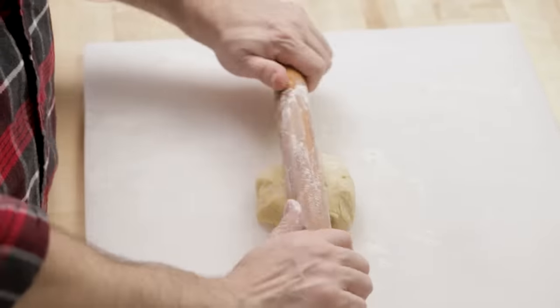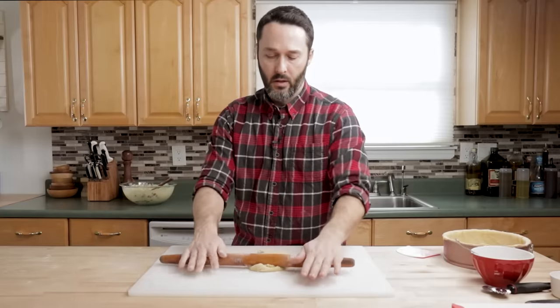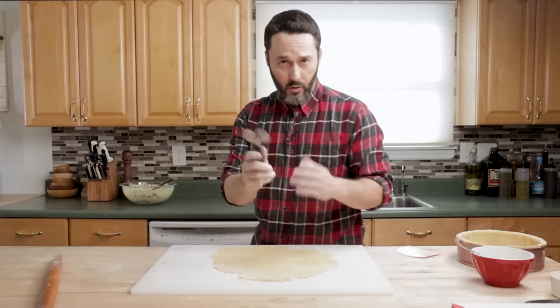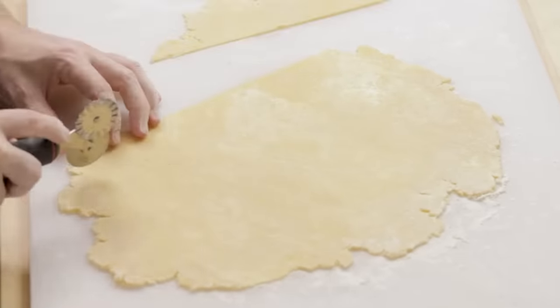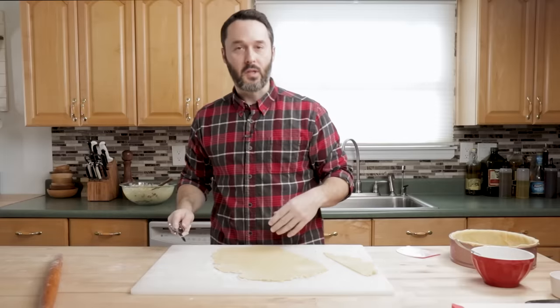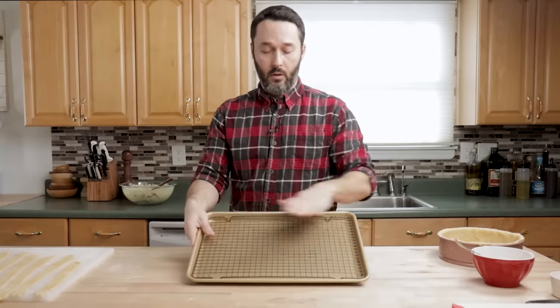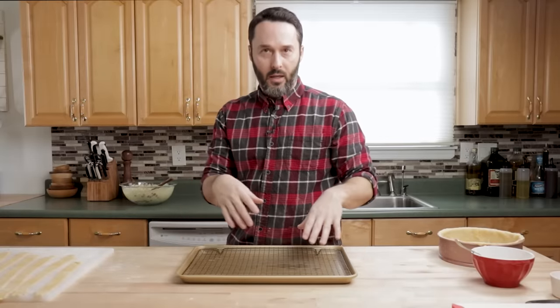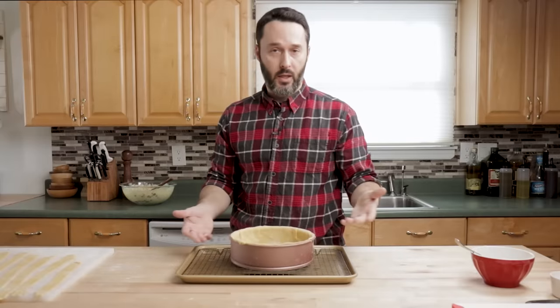I'm going to roll out the remaining dough and cut lattice strips. You can cut them thin or thick — whatever you want. If you want a full cover instead, you have enough dough for that too. I'm going to cut about one-inch thick strips using a flat edge. For baking, I have a baking sheet with a wire rack greased in the pan. Especially since we flipped the bottom, it can sometimes leak through — the rack will catch anything that does.